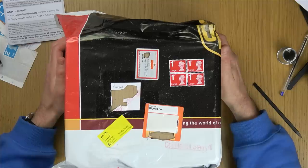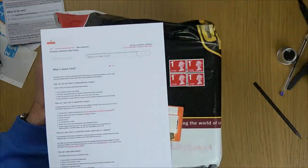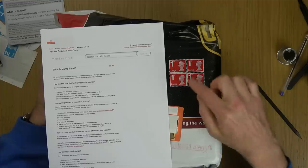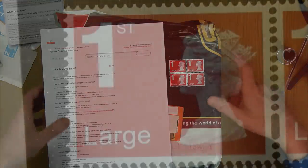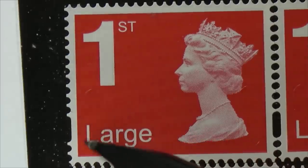If you go into the Royal Mail website — because if you think your stamps might be fake, maybe you got them for a really good deal on eBay or Amazon — this is what it says: genuine stamps will have the following anti-fraud features. Die cuts within the body of the stamp. So let's zoom into these fake ones and see if they have what Royal Mail says they should have. Have they got die cuts within the body of the stamp? They have — can you see these bits here?